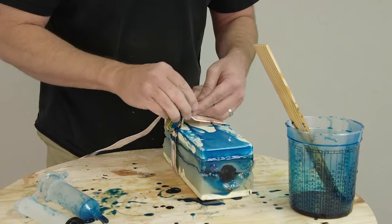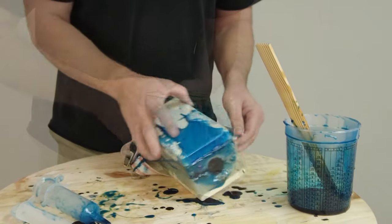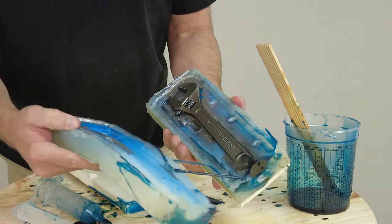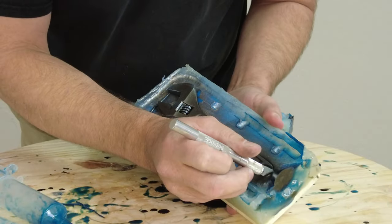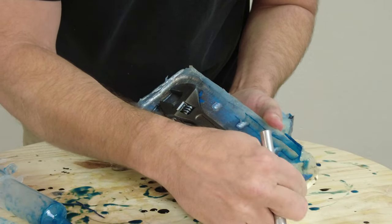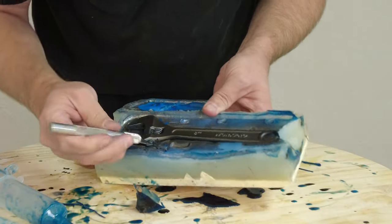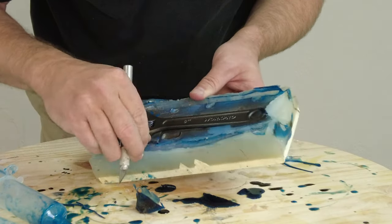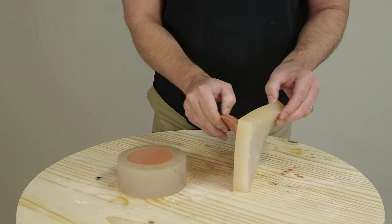About an hour and a half later — in a Texas winter where things get cold — I actually waited about two hours to demold. You can see the vent pull off. While the part is still somewhat green it's a little more flexible than it will ultimately be, but that stage is actually perfect for trimming, removing any flashing, or cutting off any sprues.